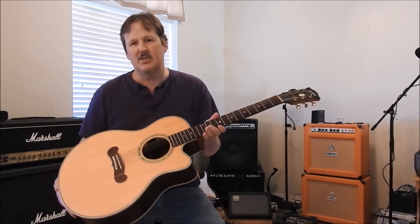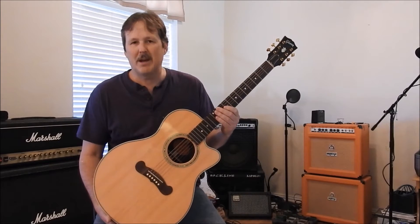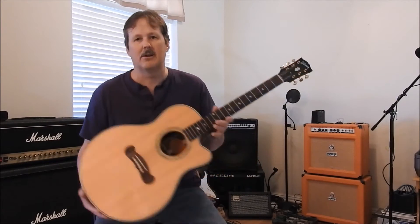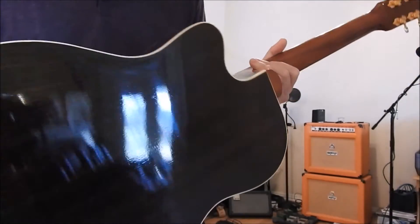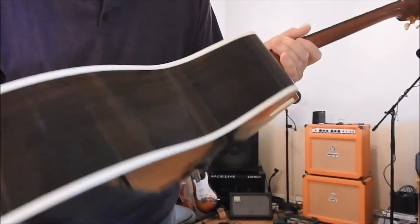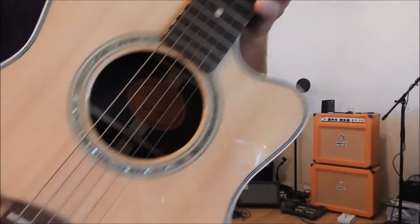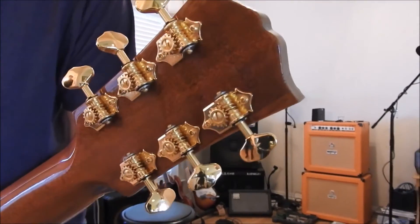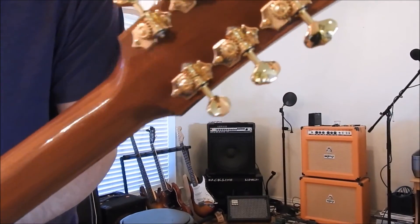Now let's talk about the build quality. This Gibson is made with much higher-end features, as you would expect from a guitar that retailed for over $2,000 — twice as much as the $1,000 Taylor. It has a solid spruce top, a beautiful finish, solid rosewood back and sides with gorgeous trim, beautiful abalone inlays, and excellent Gibson tuners that hold tuning extremely well.